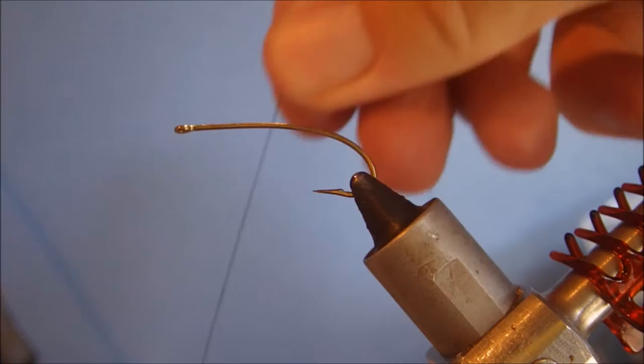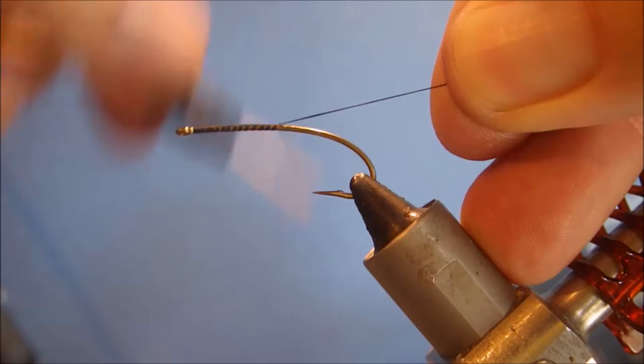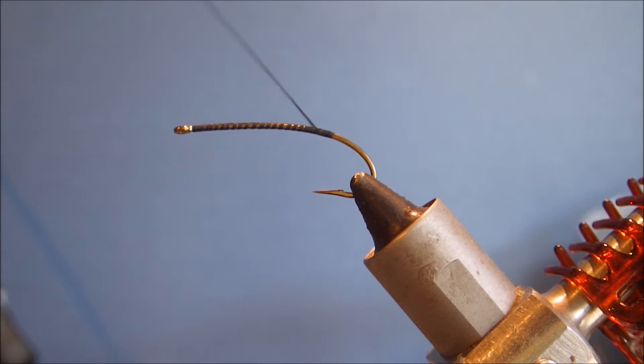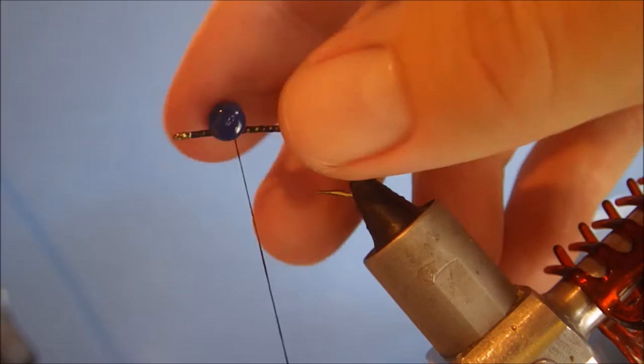The thread is just 6-0 black thread — this is Danville's, use whatever you like, doesn't matter. I'm going to run my thread just about in line with where the barb would have been, then take it back towards the eye of the hook so I can tie in my dumbbell eyes.